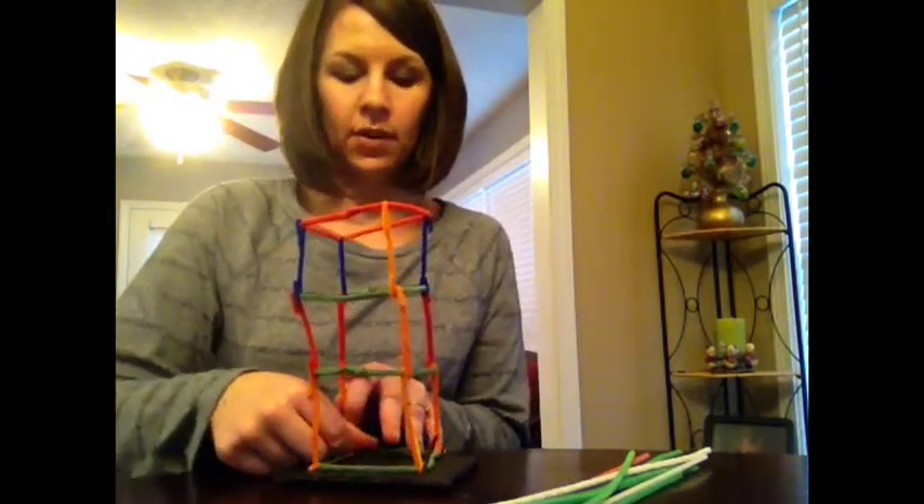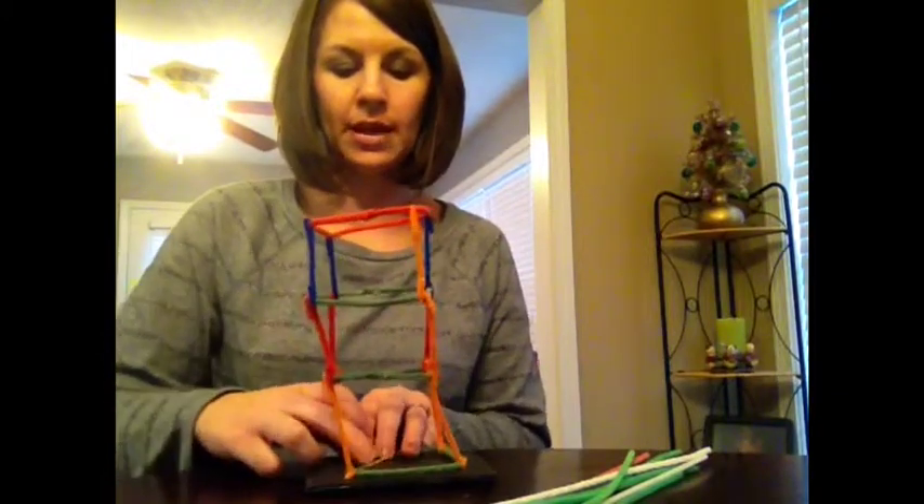Once I've attached this, I will take this to the table and tape it down and then we'll see how this building stands up in the earthquake.